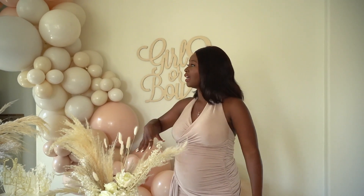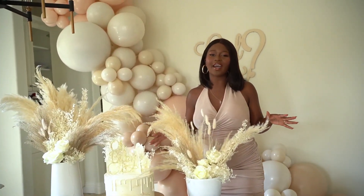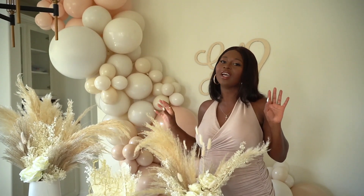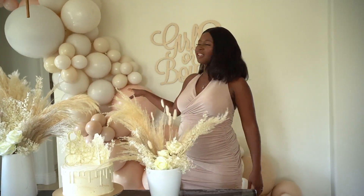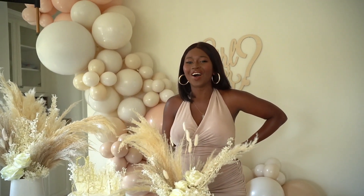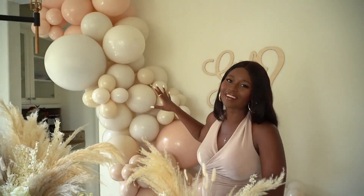Let's briefly talk about the decor. This is all DIY — every single piece, well apart from the cake and the cookies, I didn't make those. But everything else is DIY. If you're into a neutral party theme, this was beautiful to put together. Making the balloon garland took the longest — that's my husband in the background. He definitely did the majority of pretty much everything. I just did these little bubble clusters, but hubby takes the full credit for sure.